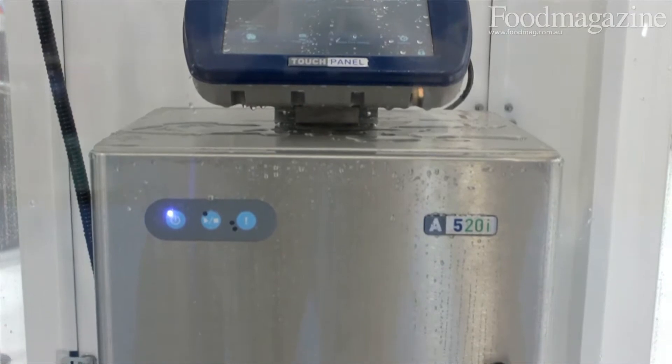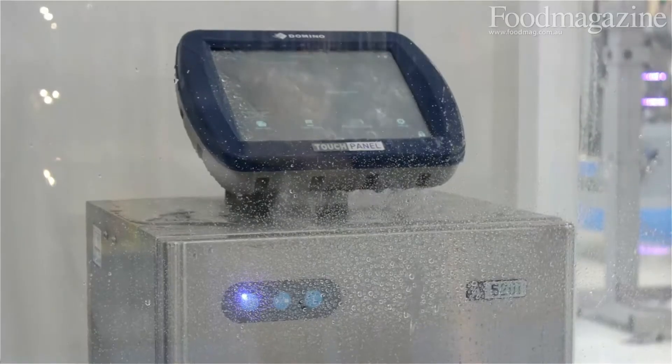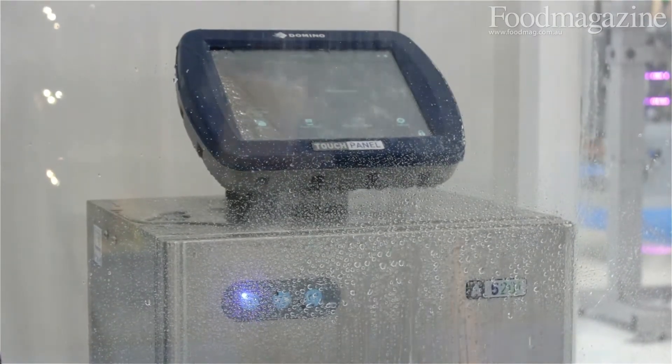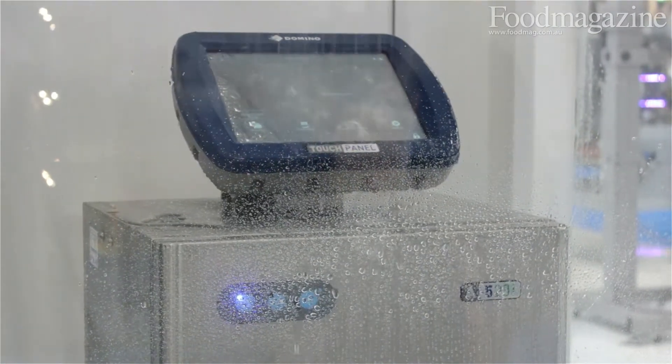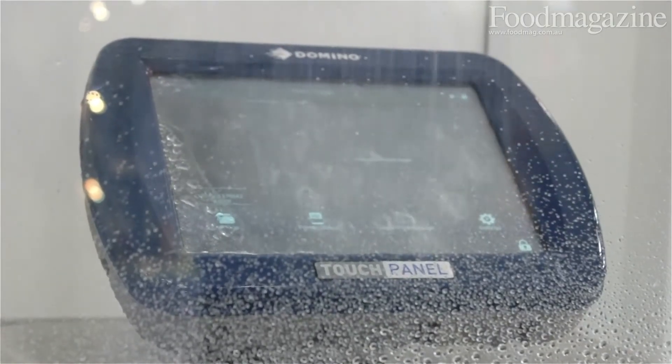The product is quite innovative in the fact that it's in a complete stainless steel sealed enclosure. It's 316 stainless and it's completely sealed from all environmental factors — air, dust, water — it's completely impervious. It's got a special cooling system which allows it to run like that.